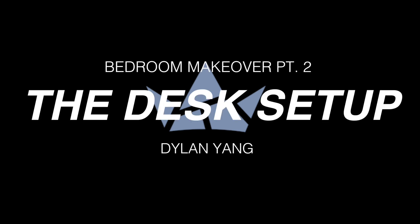What's up YouTube? Welcome back to my channel. My name is Dylan and this is my desk setup. Alright, let's get right into it.